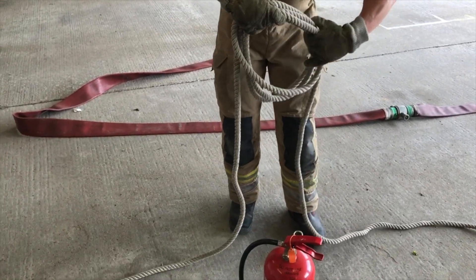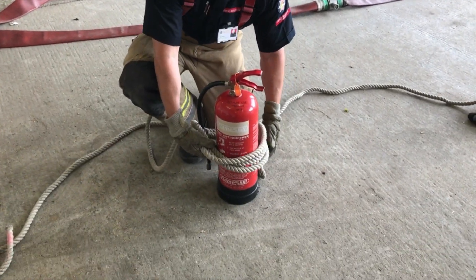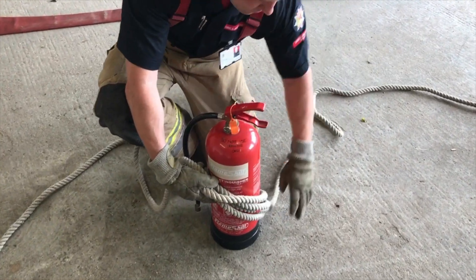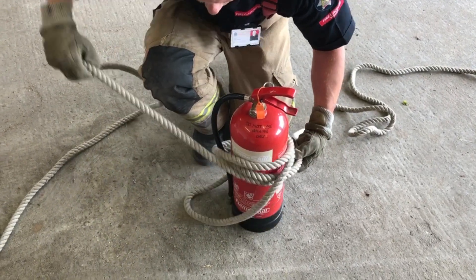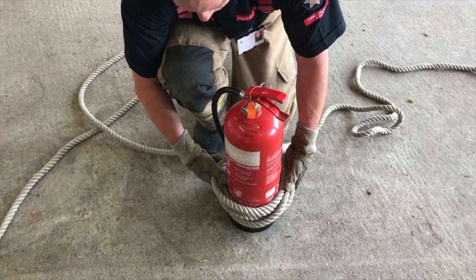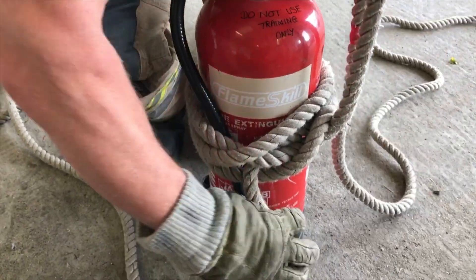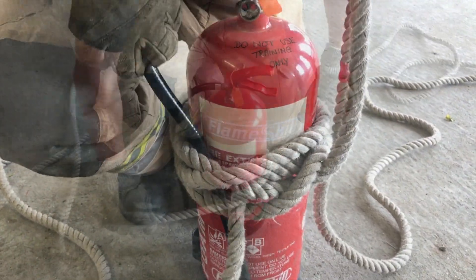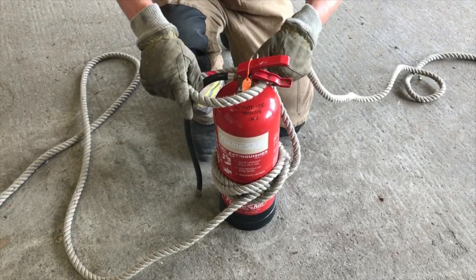I'm now going to get ready to place over the top of my extinguisher, and there we have the rolling hitch. To secure the extinguisher, then hold the loft.